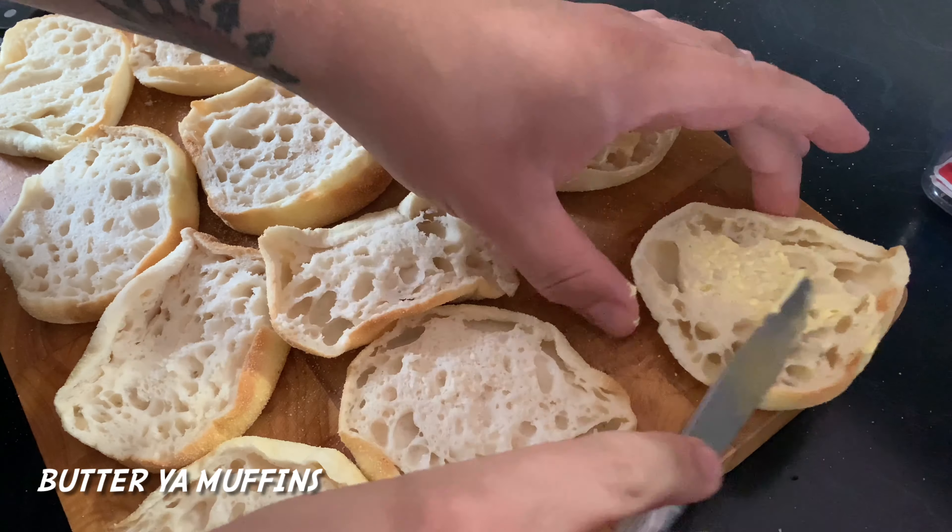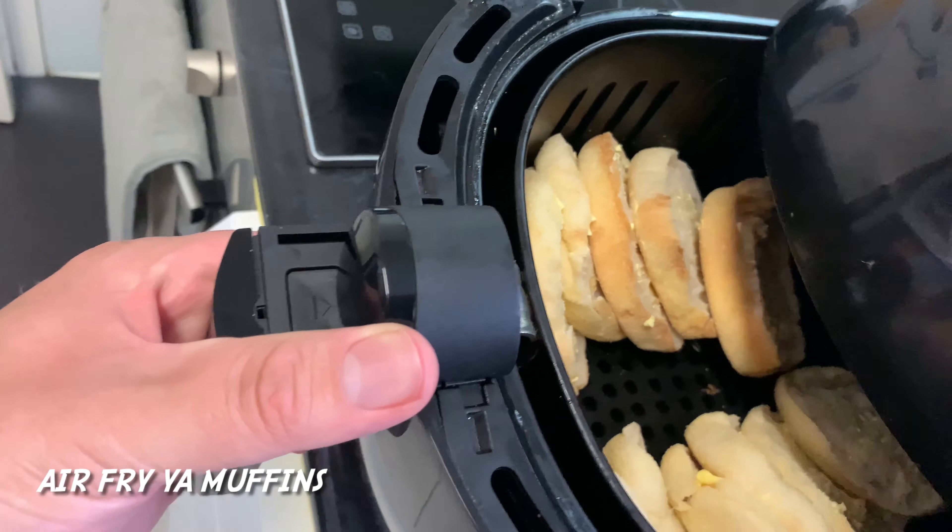Start by buttering up your muffins and then putting them straight into the air fryer.